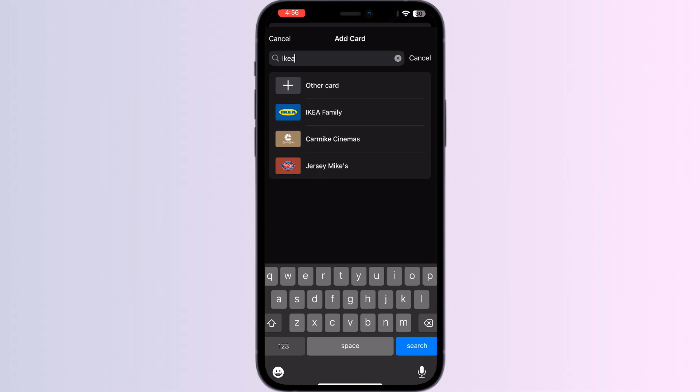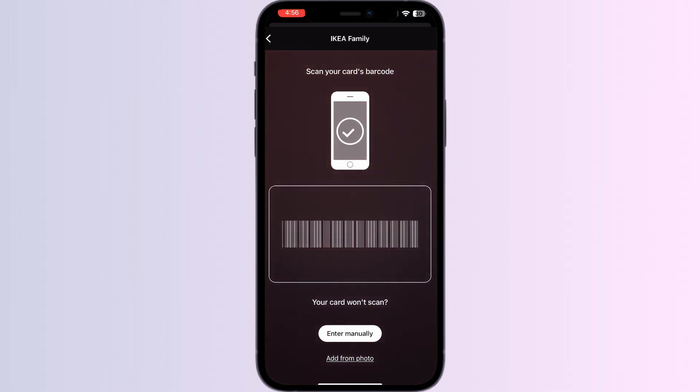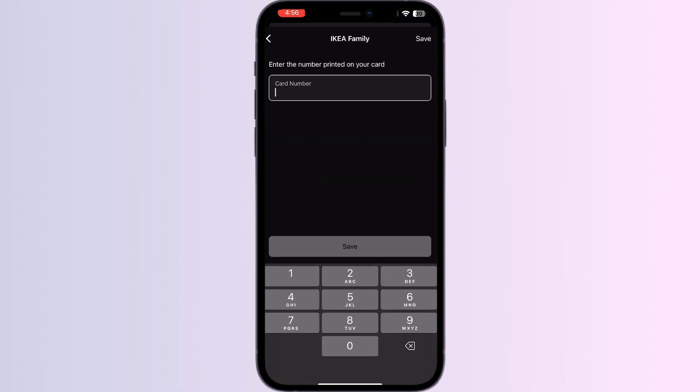Click on it. After doing this, you can scan your card via the front camera or enter your card details manually. Now click on Save. Once you have saved it, your card will be automatically added to the Apple Wallet.